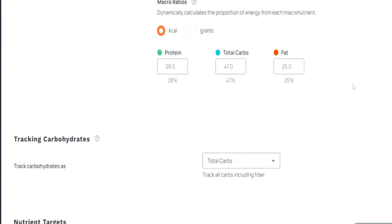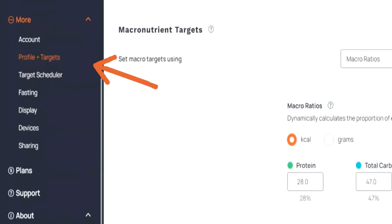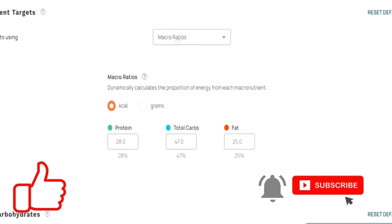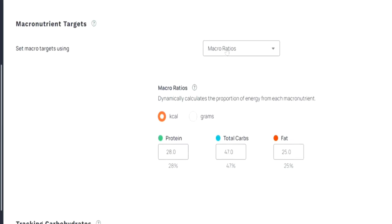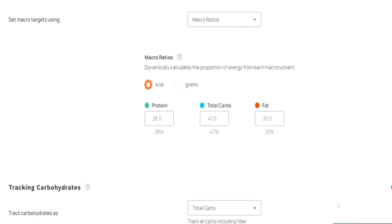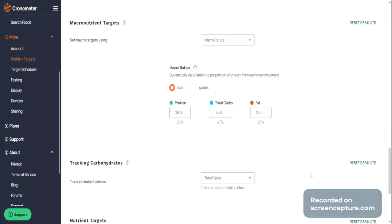Initially, when you come in here, you are going to go under Profile and Targets — that is where you can enter your macro breakdown for your protein, carbs, and fat. You can also add your goal weight at the top. But honestly, I wouldn't worry about what this app recommends in terms of how many calories you need to eat. The purpose of this app is just to track your macronutrients — protein, carbs, and fat — and you can play around with those numbers to see where you want to keep them.